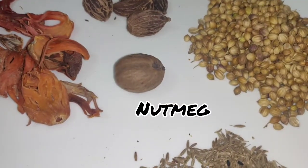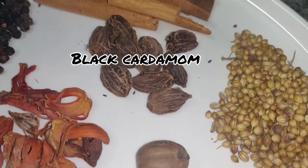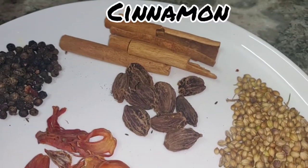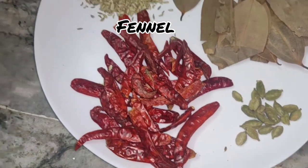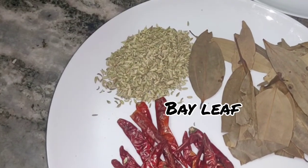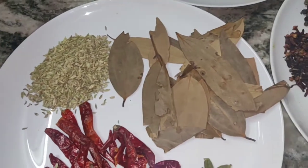We also need some more spices. This is another big ingredient. We put these ingredients in water for 12 to 15 minutes to soak.